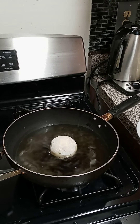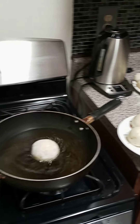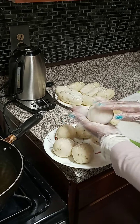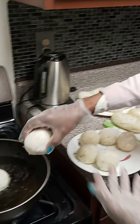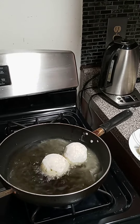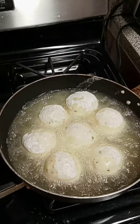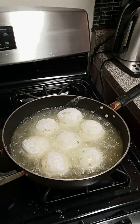Alright, it can still go in. Flour it — put some flour on top of it. Being careful not to burn myself, I'm placing them in the pan. That's the meatball going in now.